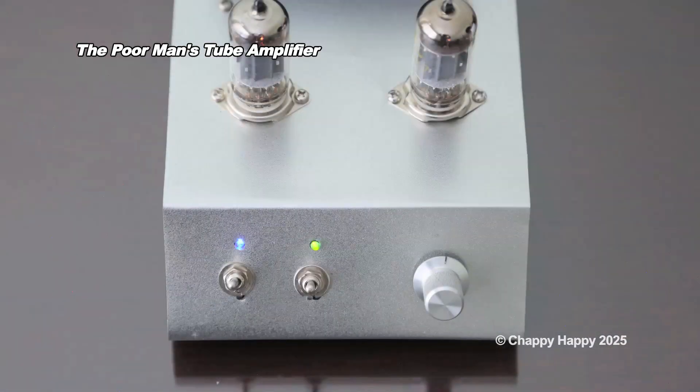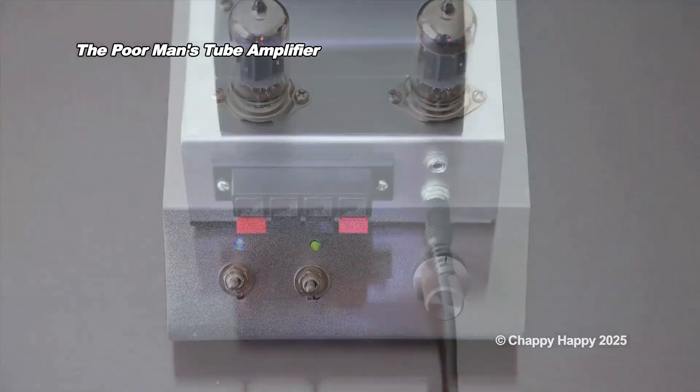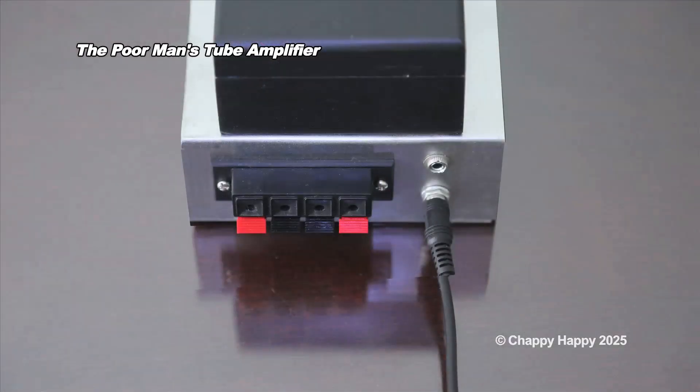This is the front of the amplifier. From left to right: the main power switch, Bluetooth power switch, and volume control. This is the back of the amplifier. The auxiliary port is located on the upper right corner. A DC power jack for a power adapter is located on the bottom of the amplifier.